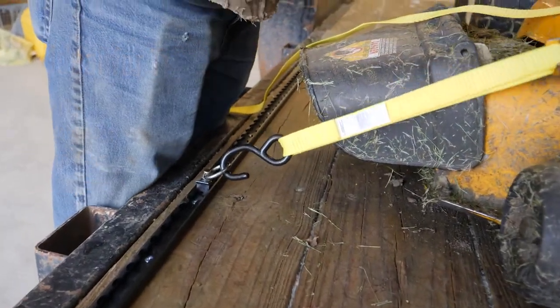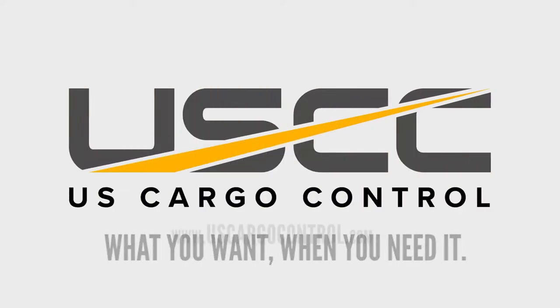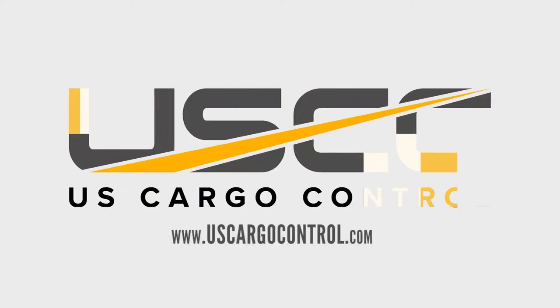The eight-piece black powder coated L-Track tie-down system from U.S. Cargo Control. L-Track.